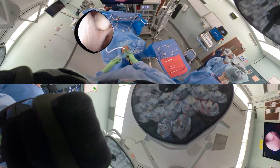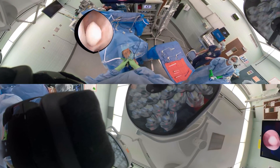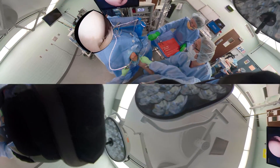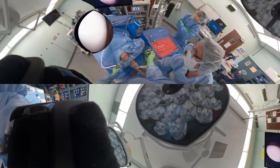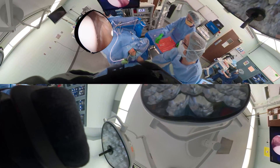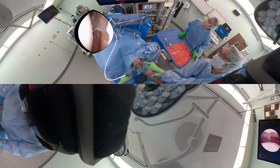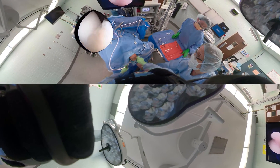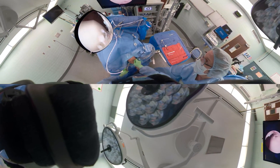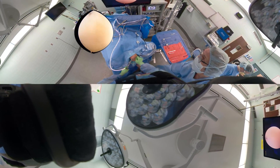We can probe from the medial portal, but we can't remove the loose body unless we switch the scope to the medial portal — so instead of that being the working portal, we're going to make that the scope portal. We'll put the scope in the medial portal and put the grasper in laterally, making a bigger incision so it's easy to remove the loose body. The rookie mistake is losing the loose body in the soft tissue because you don't have a big enough mini arthrotomy — keep your eye on the loose body.